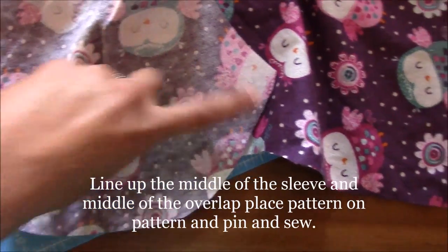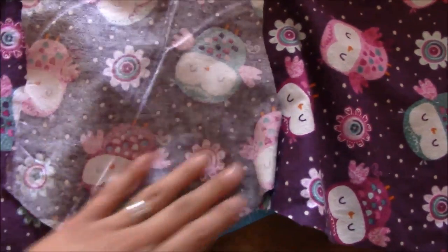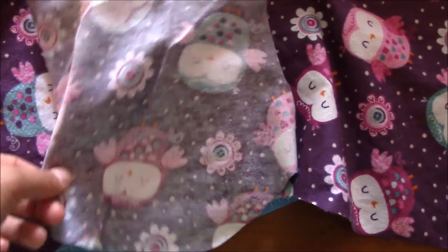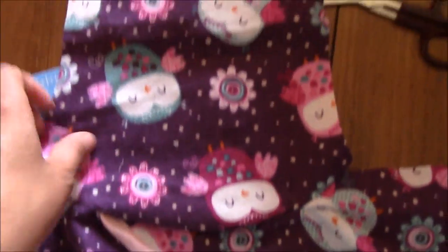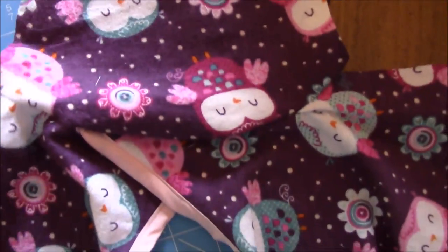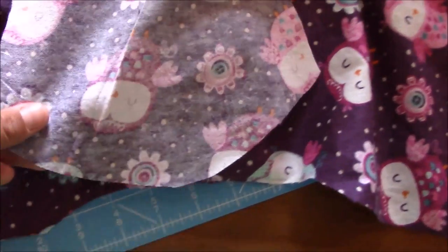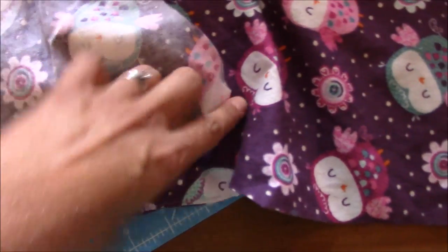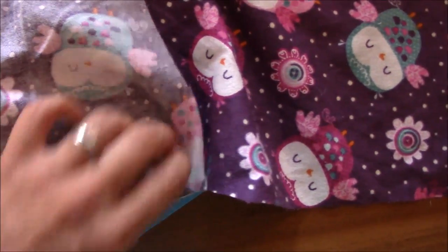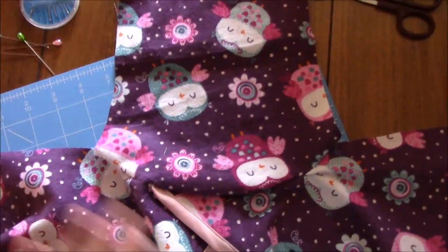It may look odd trying to get the sleeve to align, but just go around and pin it — middle to middle — all the way around. I've already sewn one side as you can see. Go ahead and pin and sew both sleeves, and you'll end up with a sleeve that looks attached like that.